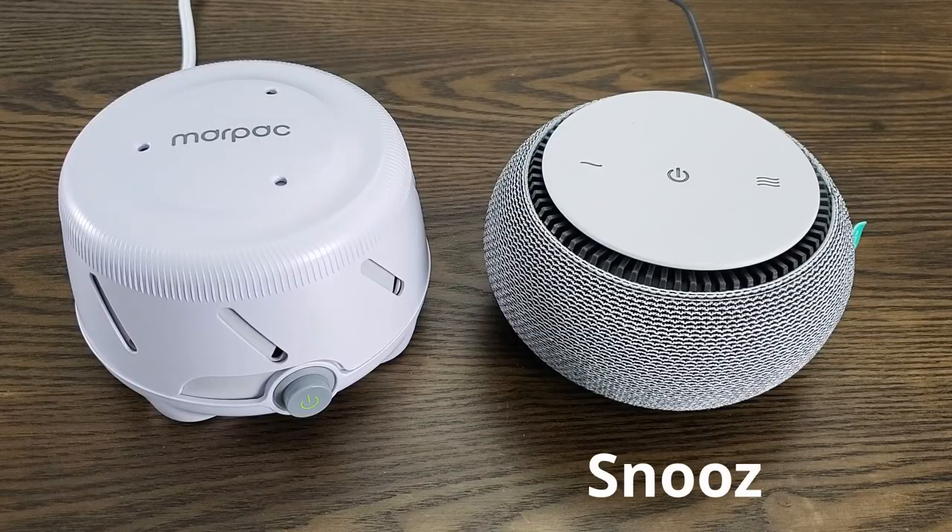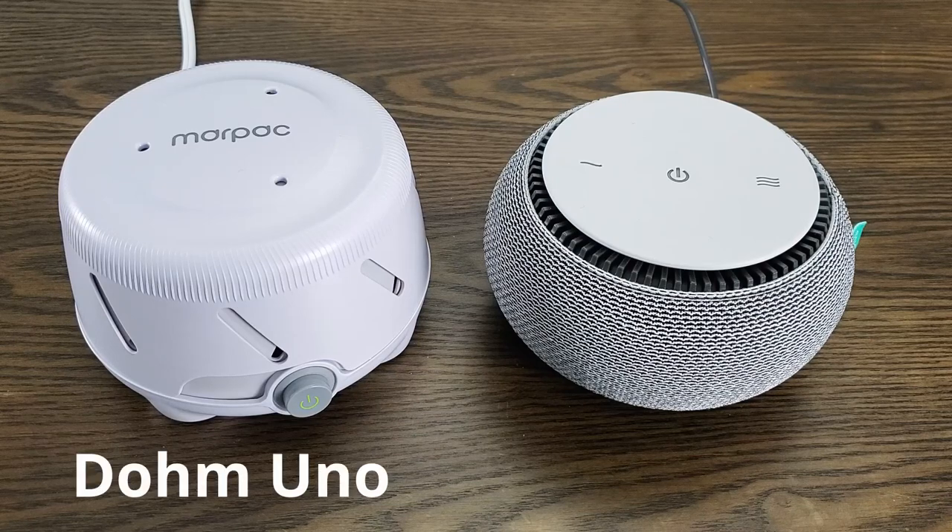Hi, I'm Ethan Green from NoSleeplessNights.com, and in this video I'm going to do a comparison of two white noise machines that use an internal mechanical fan. That is the Snooze, which cost just under $80, and the Domuno, which cost just under $30. Massive difference in price, so hopefully in this video we'll find out why that is, and whether it's warranted or not.